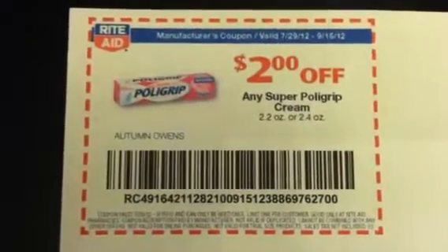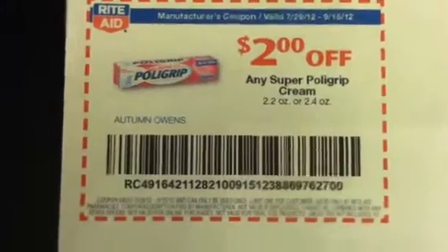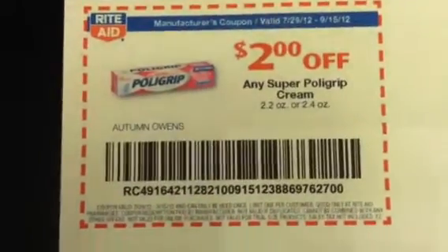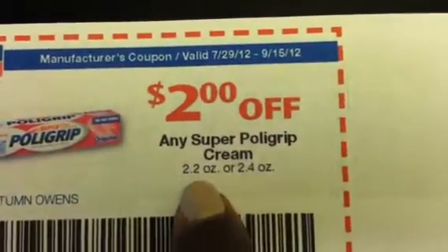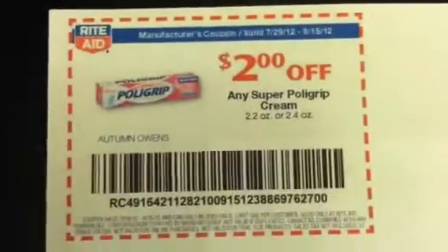I want to come on real quick and let you guys know that the Polygrip transaction — or item that I had listed — is not a good deal. The Polygrip video values, I just had a chance to print it out, and it specifies the size. The size is 2.2 ounce or 2.4 ounce in order to use this $2 coupon.